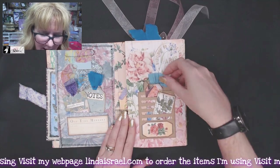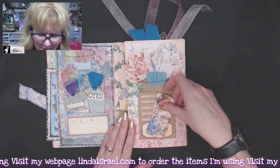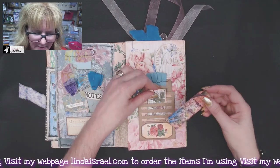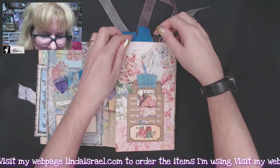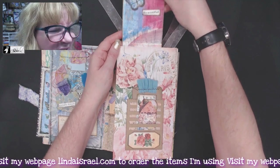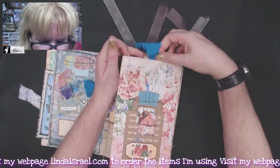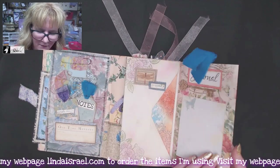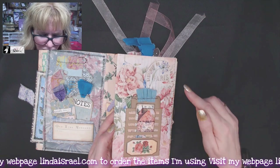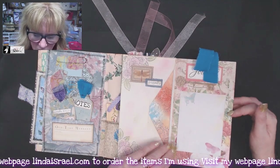This is a tip-in and has a little pocket — that's the Tim Holtz die, and I backed it with a piece of paper and then added some of Norella's digital images on top. Inside here is a journal tag that I made a long time ago and I just added the fabric on it. Then we flip this over and we've got from the Shabby Rose — I think it's Shabby Chic — page behind here.